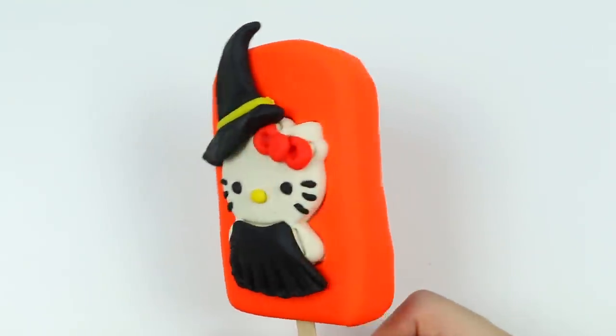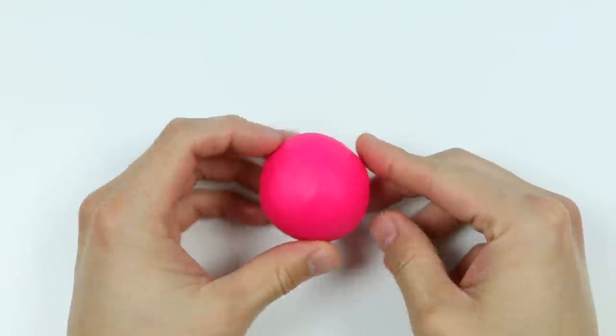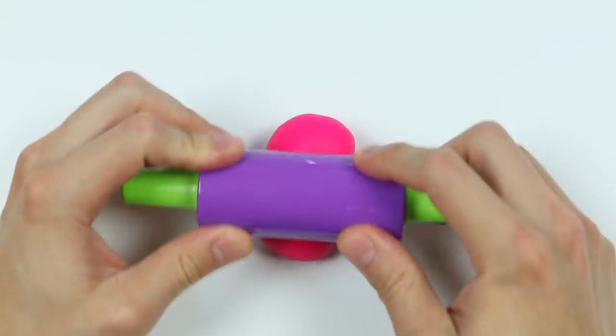Hey everyone! Welcome back to the AwesomerPop channel! Halloween will be a very unique experience in 2020. We are still trying to get in the Halloween spirit, so we decided to make a Halloween Hello Kitty lollipop.